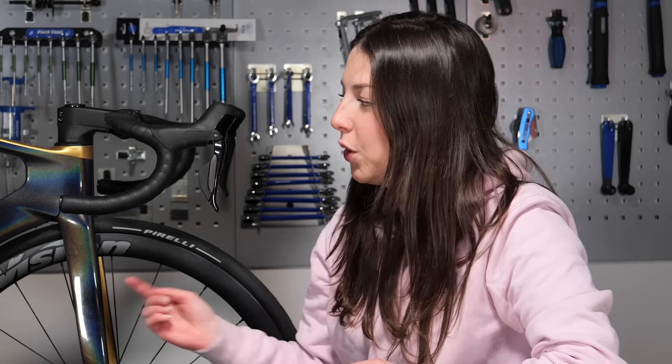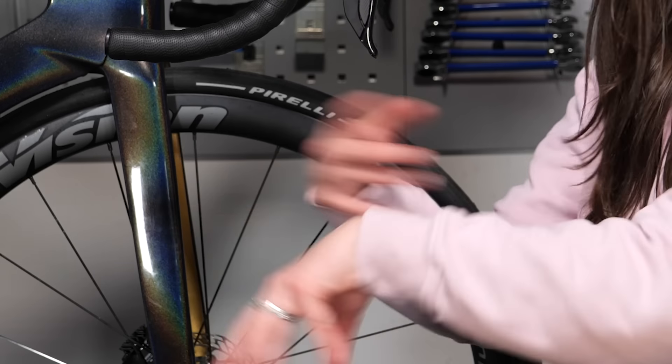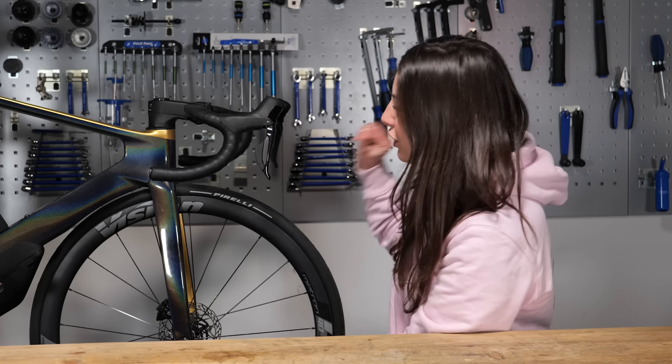Or the worst hidden offender of them all — you. You think you're doing a good thing by washing your bike, but that sponge or brush might have some hidden grit in it. You go and rub it up against your bike and it scratches. It's not good.